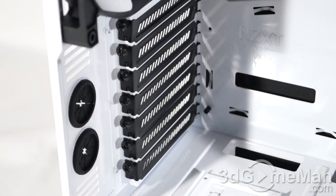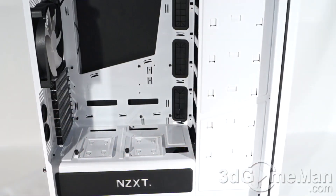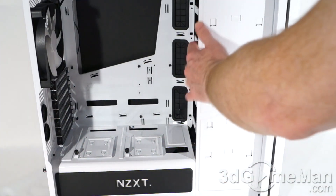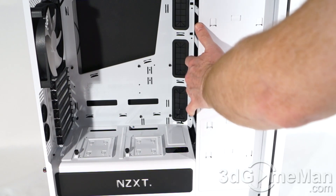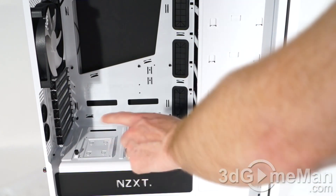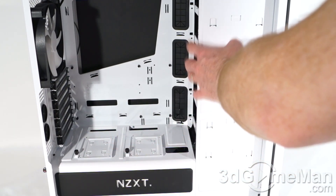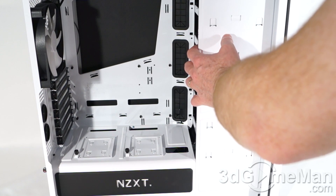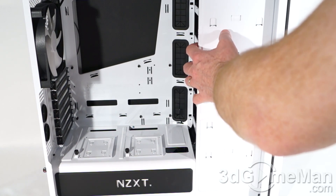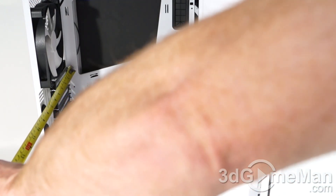There isn't a tool-less design on the expansion slots, but thumb screws are just as good. Video card length will vary depending on whether you have the hard drive cages installed or not. With them installed, you can have a video card up to 294 millimeters in length. With the hard drive cage removed, you can have a video card up to 406.2 millimeters in length.